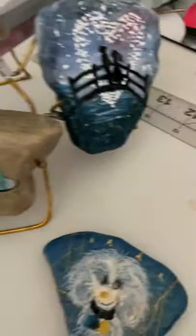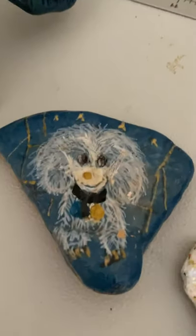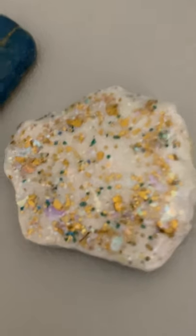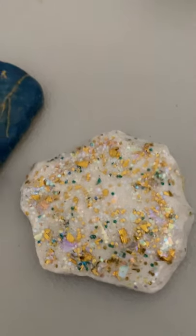This one should be back there somewhere — that's supposed to be a little pool. It just shows you don't have to be good; you learn as you go. And this one I just played with — I painted glitter paint on it, just playing around.